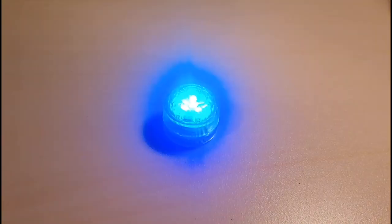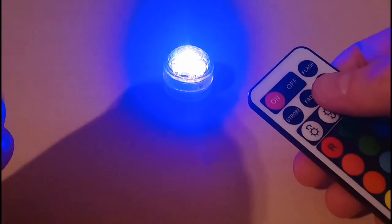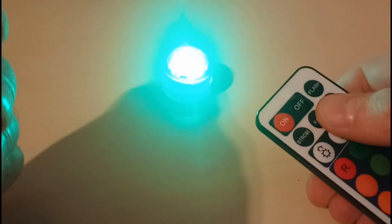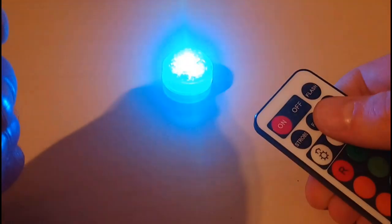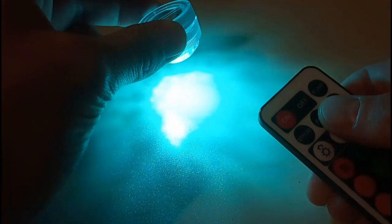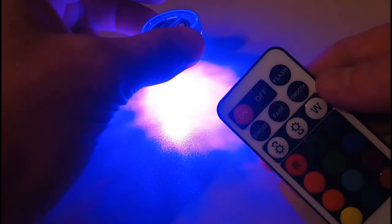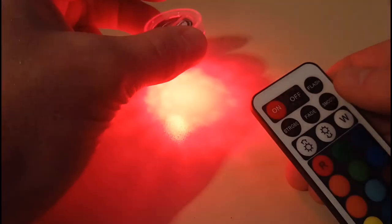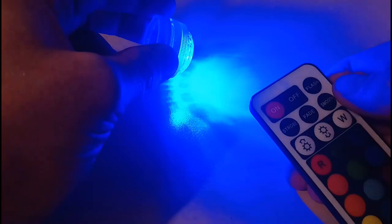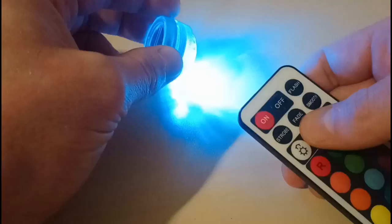Let me turn out this desk light so you get an idea of the brightness this thing kicks out. As you can see, it's on its flashing strobe mode at the moment. I can press fade — now we get a softer effect as it fades in and out from each color. You could use this on Age of Sigmar magical terrain bits. Then we've got smooth, which is sort of halfway between, switching between colors. There's the flash mode as well — multiple colors, multiple different options.